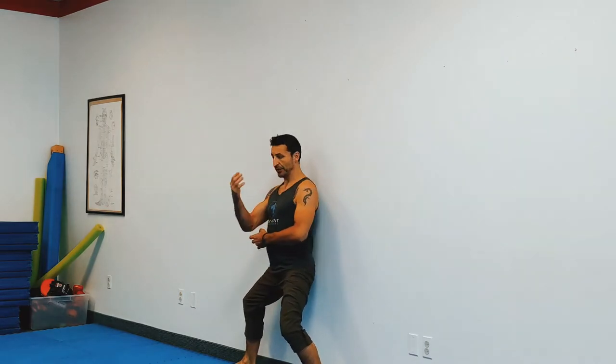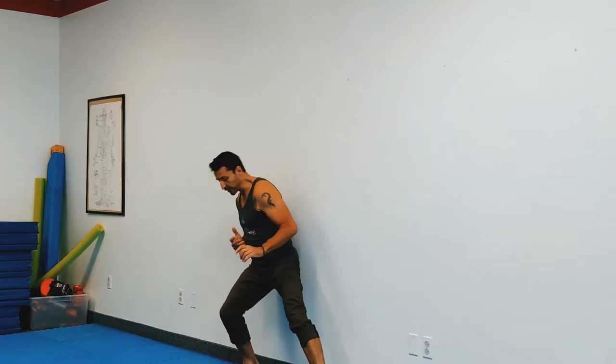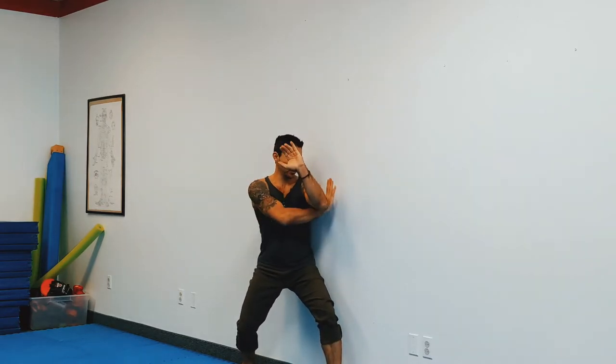The idea is simply to get to where you can practice some of these transitions without breaking in any way. You can get really creative with this — I just demonstrated with a few fundamental techniques, but you can try other things. In this case, when I bring that age uke up, I want to make sure that my arm is sort of right in line with that wall.